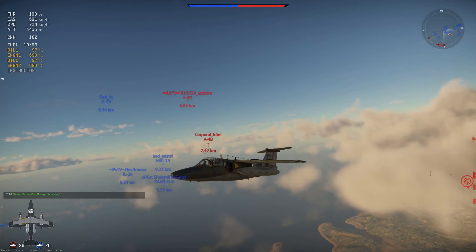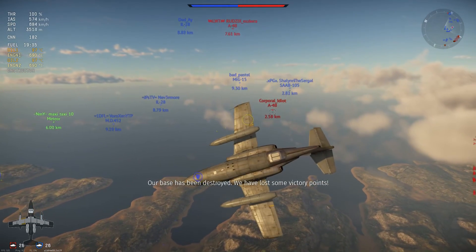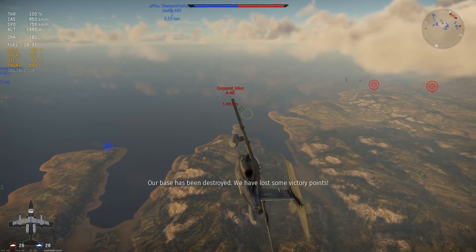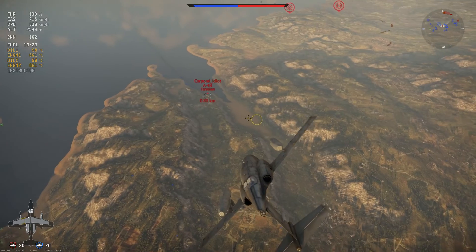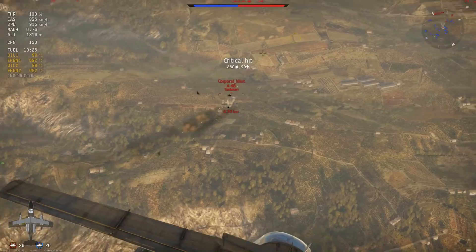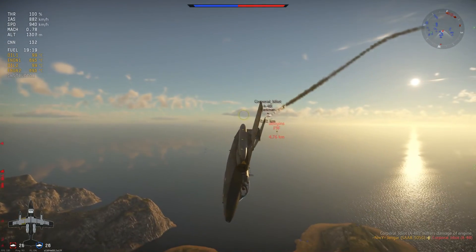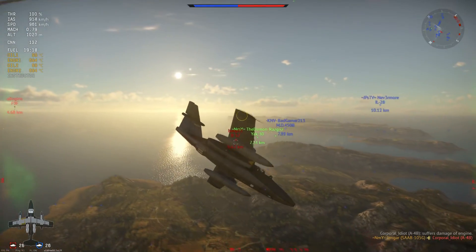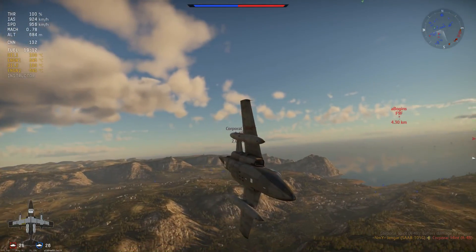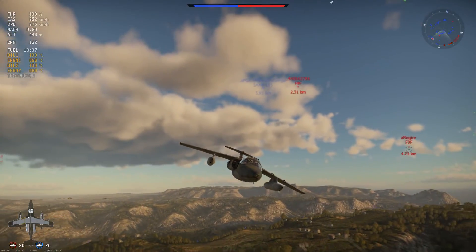Now these planes are more or less identical. There is one big difference though from the premium one that this one doesn't have, and that is the combination of the gunpods and the missiles. You don't have that in this plane, so you have to choose: do you want to take two A-9B missiles or do you want to take two 30mm gunpods? Two A-9Bs without any further fire support is choosing a lot for zero kills I think, so it is not a viable option.